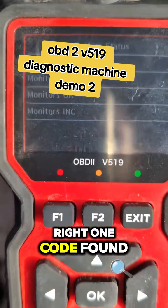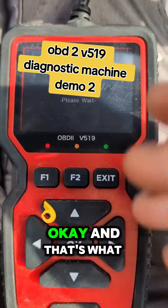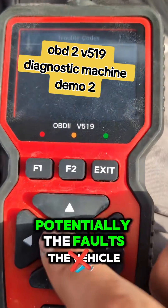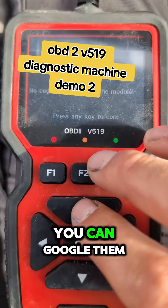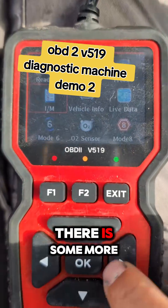Right, one code found. It's going to reset it, but you can read the faults first and Google them. Now look, it's been cleared.